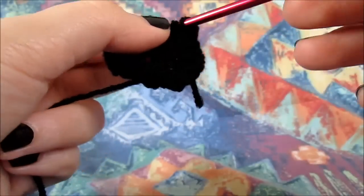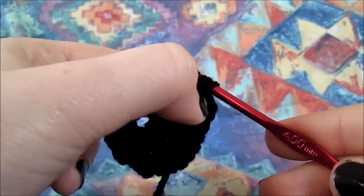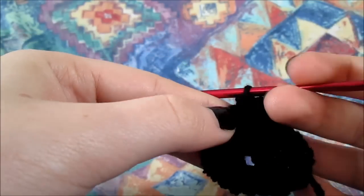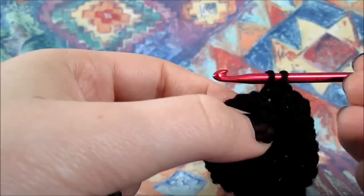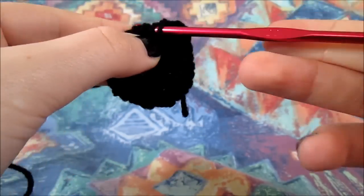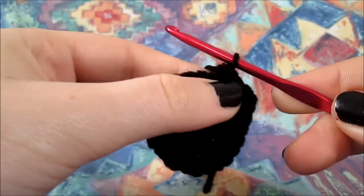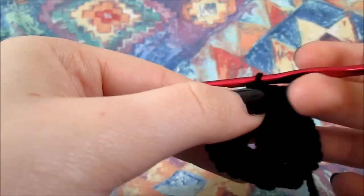Now what you're going to do is continue doing this in every single stitch, meaning that you're going to add one half double crochet in every single stitch all around until we reach to the end. Once again, I'm forwarding the video and I'll meet you at the end.